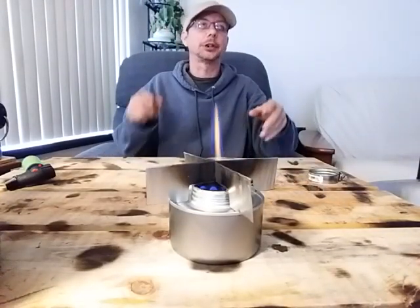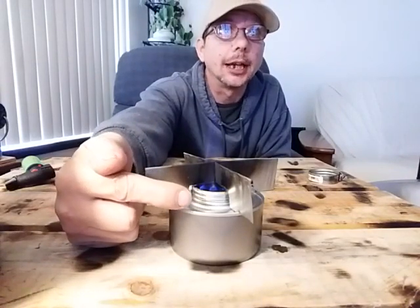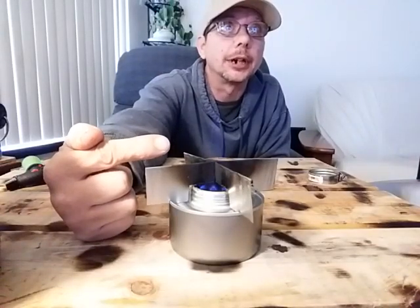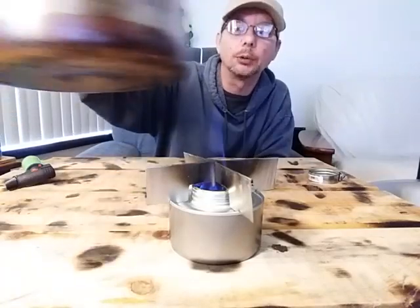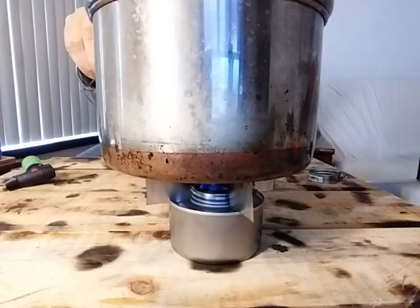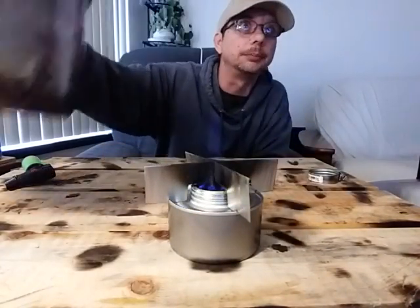All right, guys — sorry I might be kind of funky out of view. But as you can see, it started gasifying now. Flames kind of calmed down a little bit, so it's not so sporadic. It's working pretty decent now, and as you'll see in a second, when you put a pot on, it actually works a lot better. I'm not going to leave that pot on for long because it's empty, but you can see how well those flames really started nicely gasifying. Heats things up pretty darn decent.